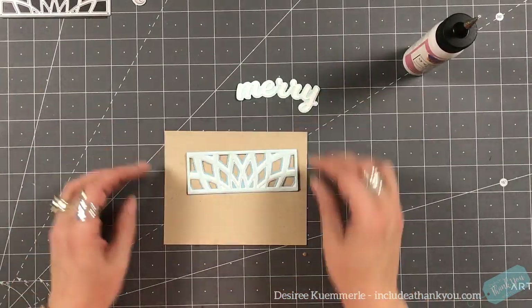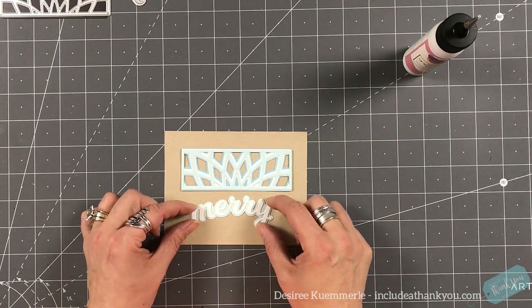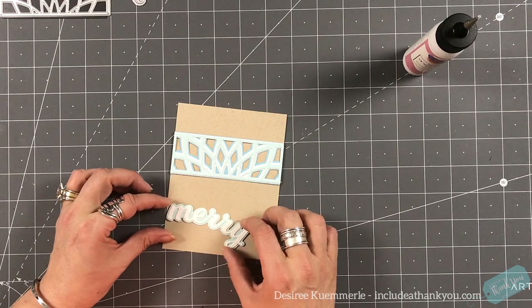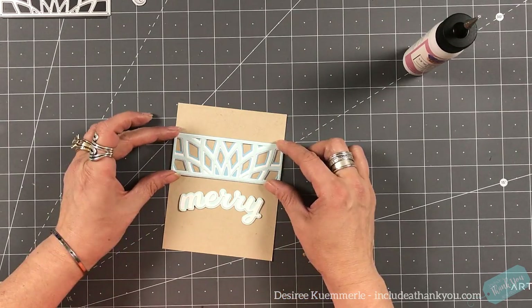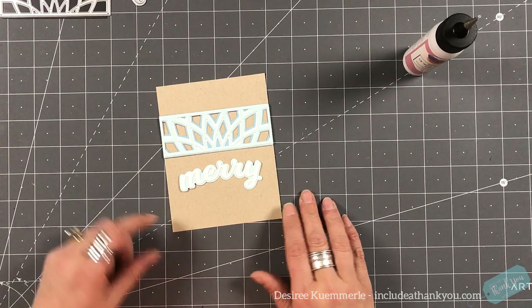I'm going to set that aside and grab a piece of Desert Storm, four and a quarter by five and a half. I'm just playing with the arrangement — not sure if I wanted this to be a landscape card or a portrait. I do end up making this a portrait type card.